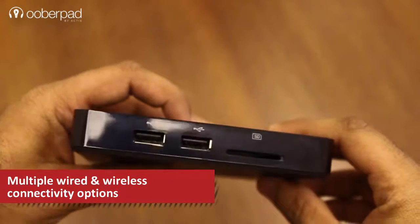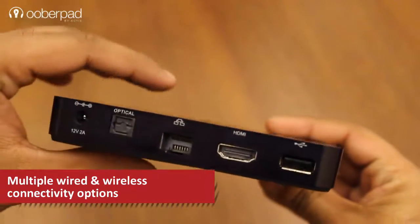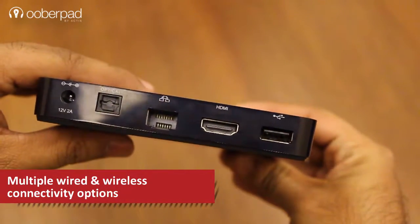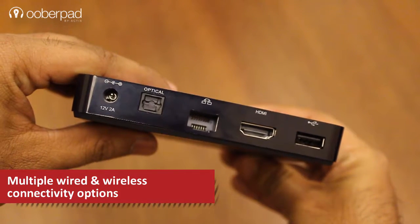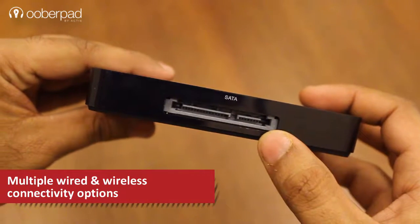The physical connectivity options include one HD card slot, three USB 2.0 ports, one HDMI port, an Ethernet or a LAN port, one SPDIF output and a SATA interface.